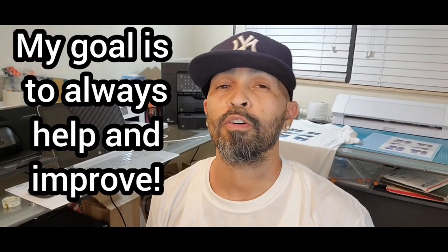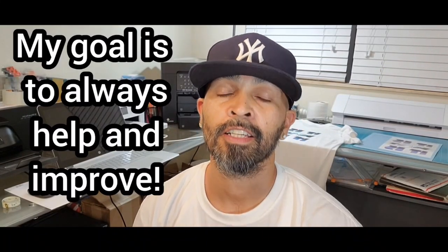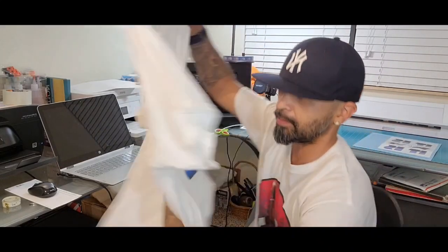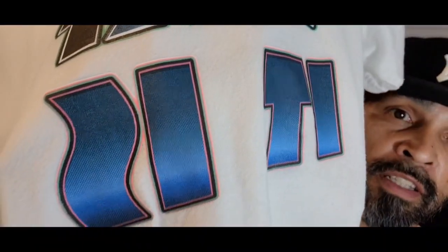What's up YouTube, welcome back, this is Kenny. Hope y'all having a great day. Real quick — you saw the thumbnail — yeah, this is updated version 3, straight out the wash, 100%. Look at the colors.